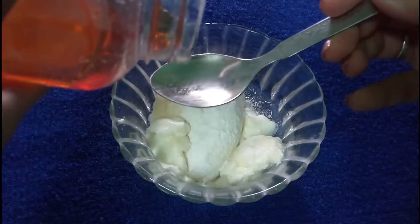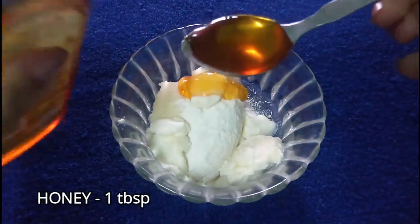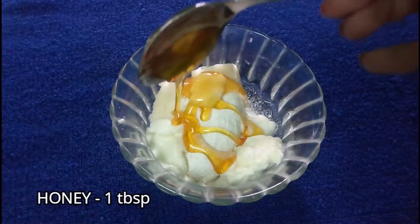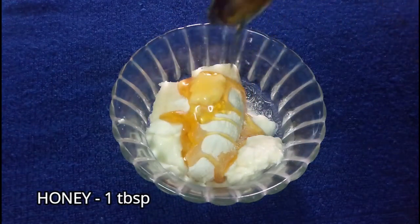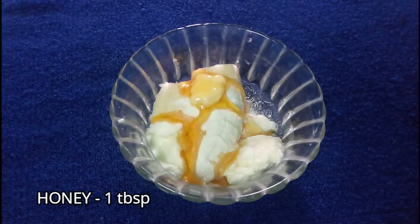Our next ingredient is honey. We have to add 1 tablespoon of honey. Honey is packed with natural antioxidants and antimicrobial properties, which helps to protect, repair, and prevent skin damage.